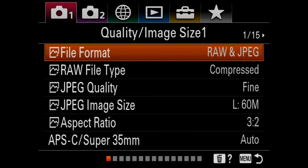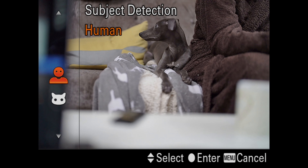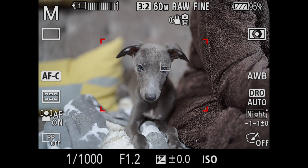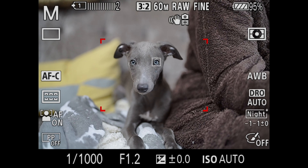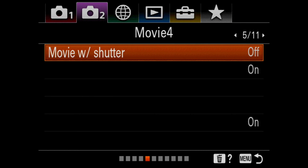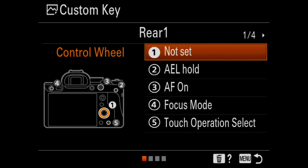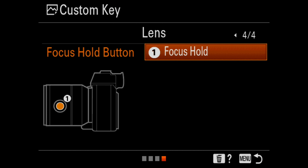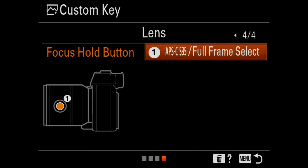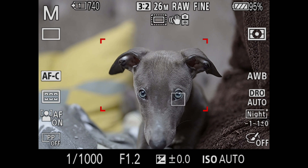Testing the 50mm on the dog using animal eye autofocus — accessing that in the camera, it focuses immediately on the dog's eye. When the indicator goes green it's taking the shot; when it's white it has found the eye. It's extremely fast. Then customizing the focus hold button on the side of the lens to switch to APS-C mode, going from full frame to APS-C with a flick of a button — and it's equally fast in APS-C as it is in full frame.